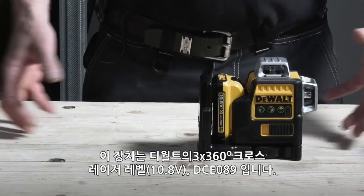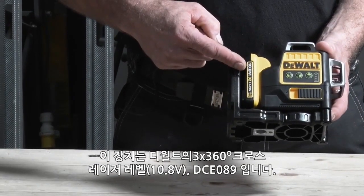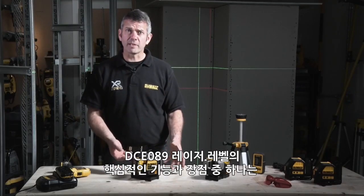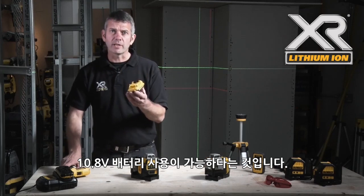This is the DeWalt DCE089 10.8V self-levelling laser system. One of the key features and benefits of this laser level is the fact that it works on my existing 10.8V range.